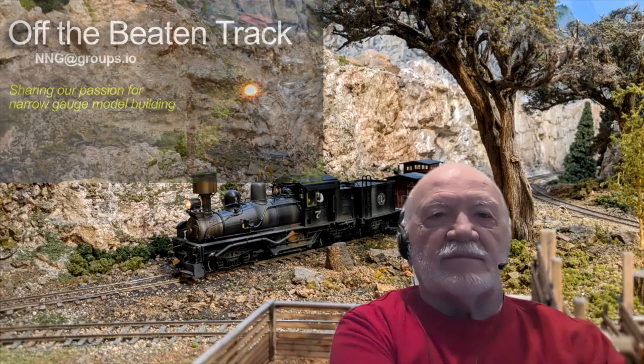So now for our program. Pete Smith, I'm going to turn it over to you to introduce our next guest. Thank you, Mark. Our second presentation is going to be a clinic and Dave Adams will discuss his lessons learned during 23 years of formal operations on the ON3 Durland branch layout, which is his ON3 layout. The clinic is about the hosting of and the participation in operating sessions.